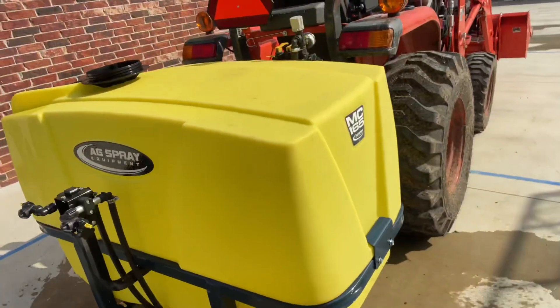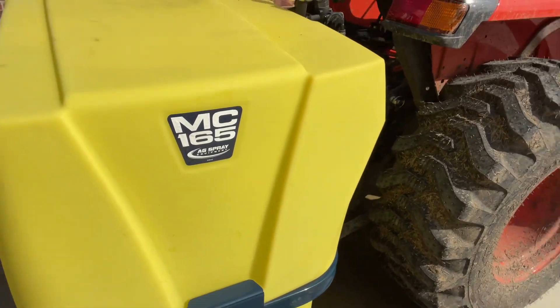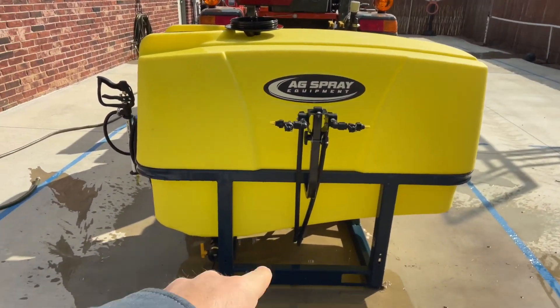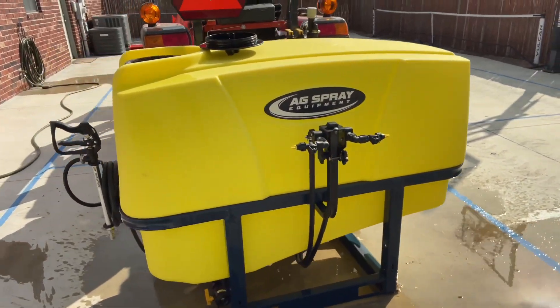Welcome back to my channel. Today we're going to do a quick little video on my newest attachment — the Ag Spray Equipment MC165. It's a 165-gallon sprayer. I'm looking at the longhorn sprayers and I think I'm going to upgrade and get the booms with the longhorns soon, but for now this is good.